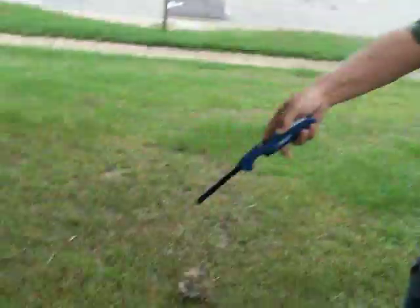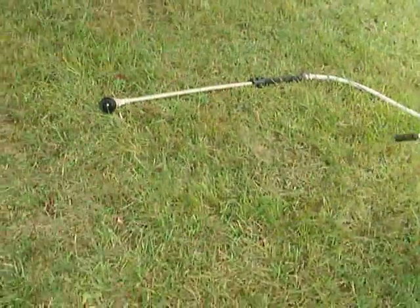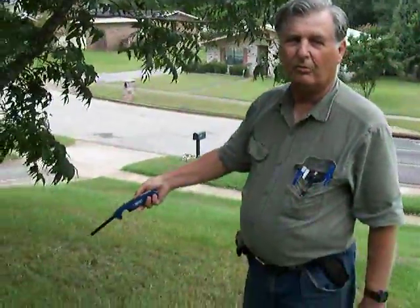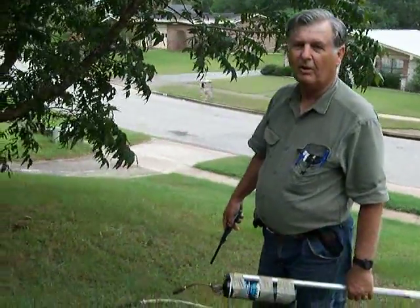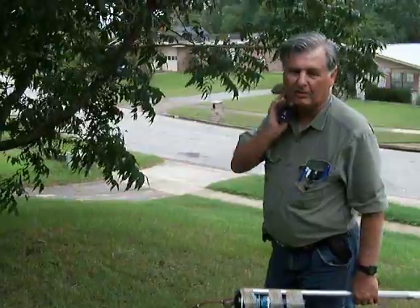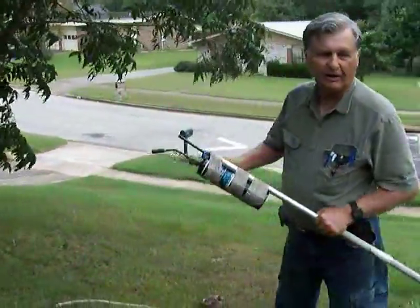We've got a hose set up here. In case it gets out of hand, we can start spraying water on there. Hopefully, a very small fire won't be anything too far out of the ordinary. I'm going to give it a try here.